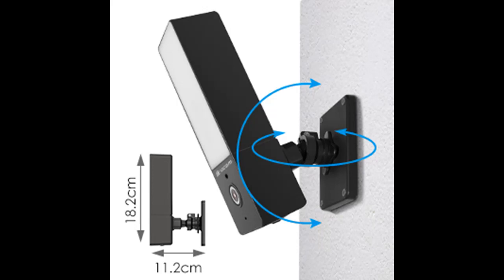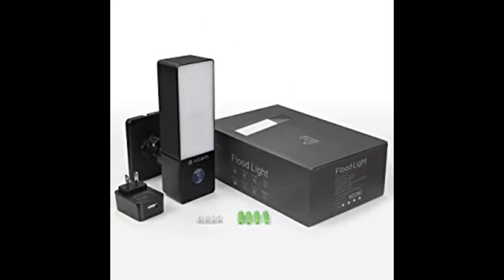The setup is very fast and easy. You just need to plug the camera into power, then let the camera lens scan your phone screen, then input your home Wi-Fi to complete the connection.